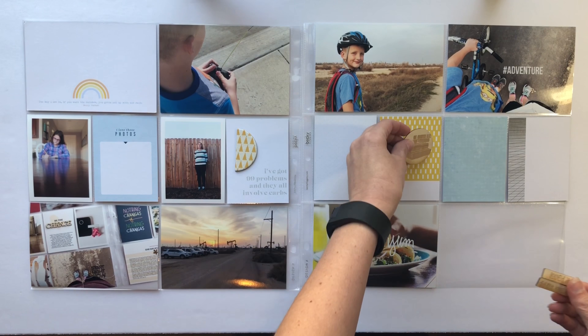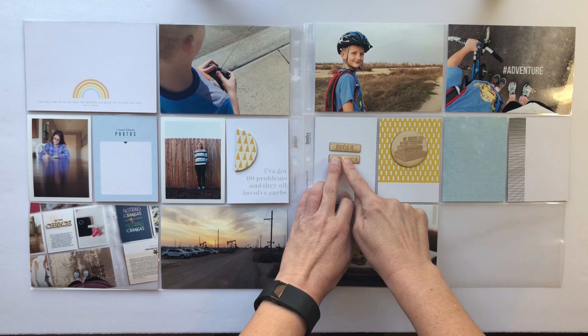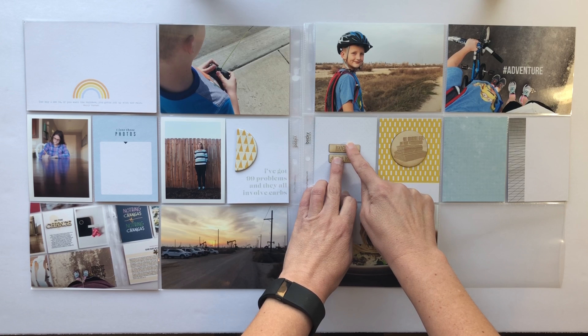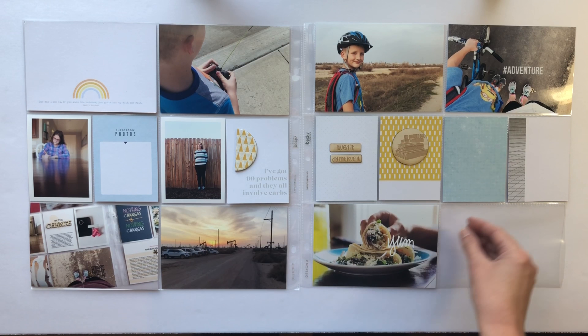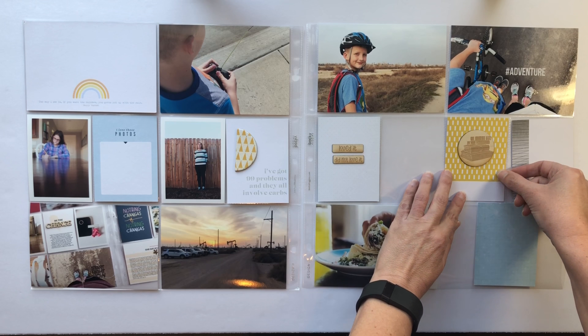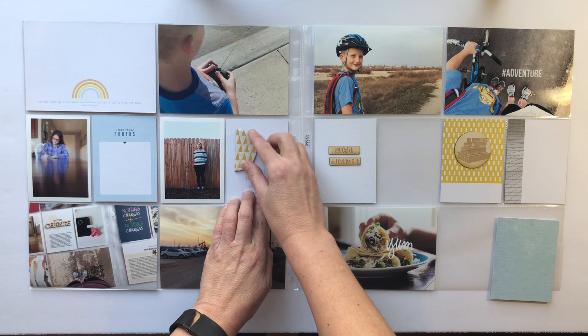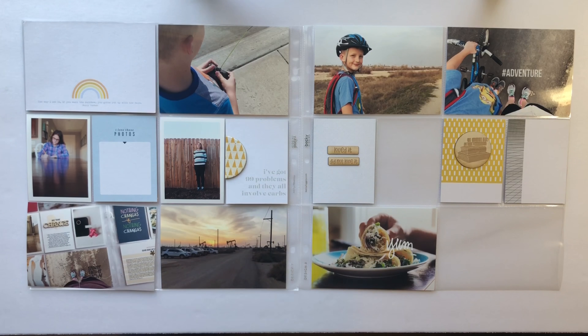I'm going to be placing some of the embellishments that I know I want to use, and those wood pieces are from ColorCast Designs. She has a couple of book related sets and this is one of them, so if you are a big book reader definitely check that out.